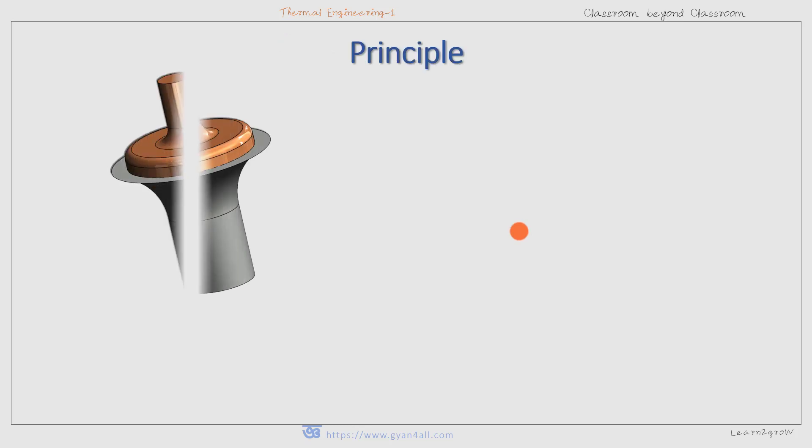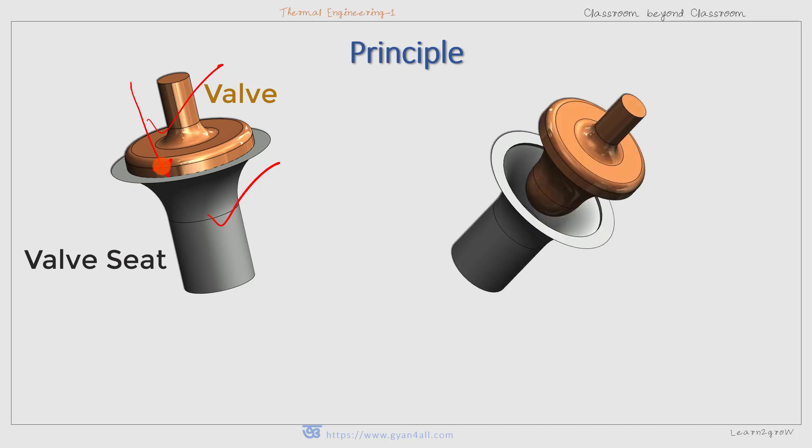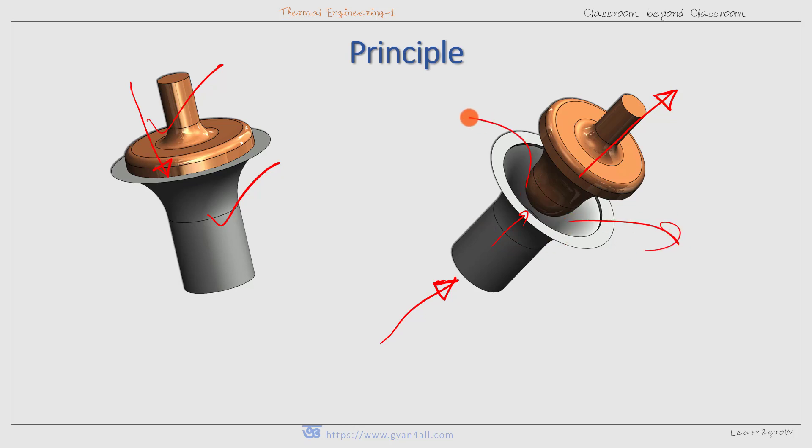Now coming to the principle of working. The valve is placed against a seat through some external forces. This is the seat and this is the valve, so the valve is placed against the seat by external forces — this is the closed position. When the force due to boiler steam acting under the valve is more than the external force, the valve is lifted off its seat, allowing some of the steam to escape through these openings.